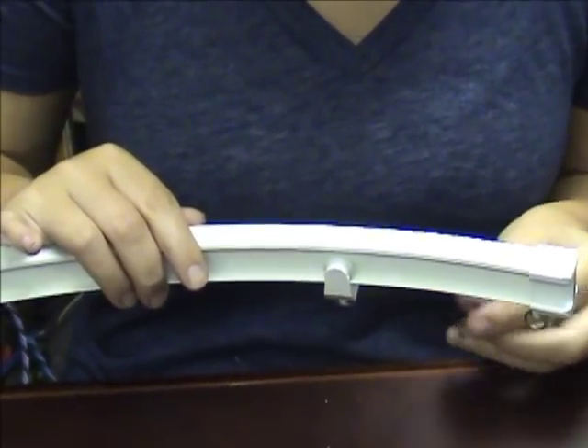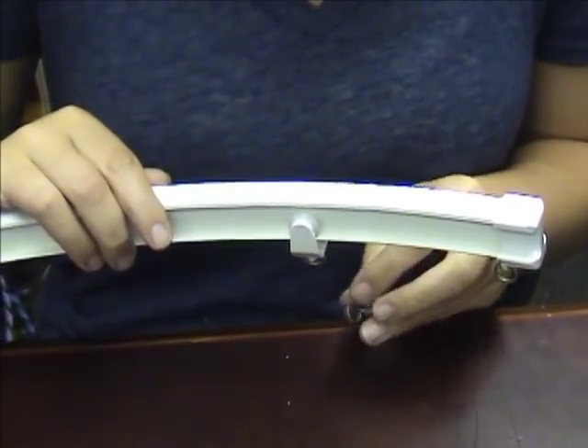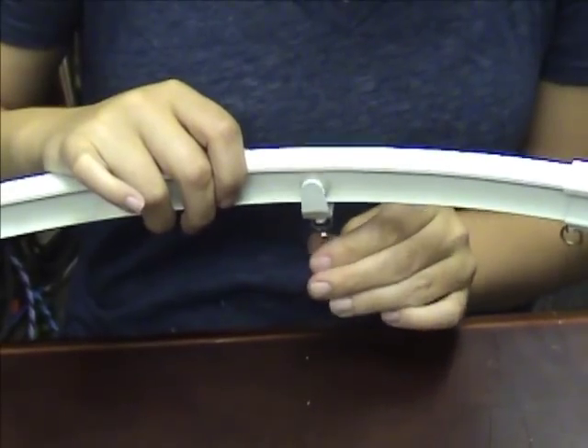To attach your curtains, they have claw clips that you can get and they just slide right on into the little loop here, and you clip your curtains on.